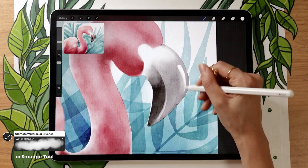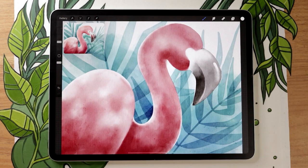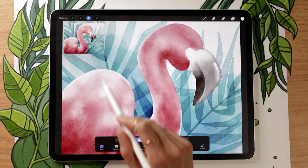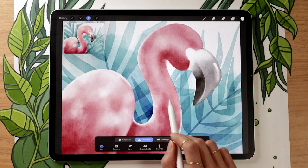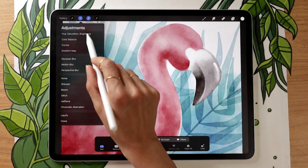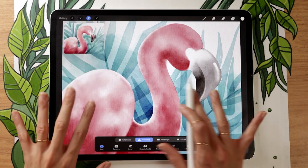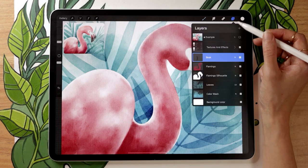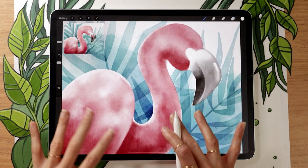It's starting to look better. If you've been using the free brushes, at this stage you may want to go back and use the freehand selection with feathering and Hue/Saturation/Brightness on the flamingo itself — do this two or three times with different sections to add texture and color variation within the flamingo. If you're using the watercolor brushes, you don't need to do this since texture is already built into the brush.